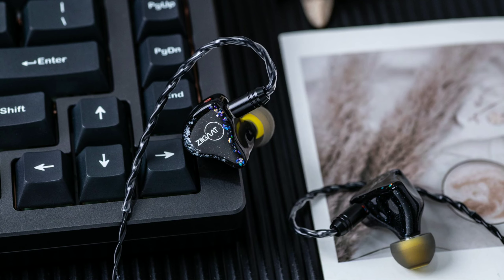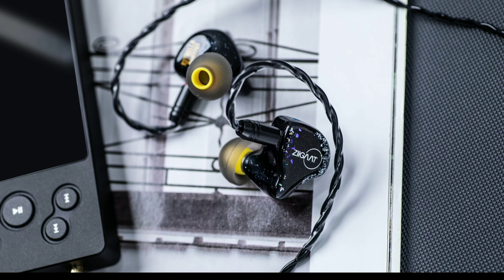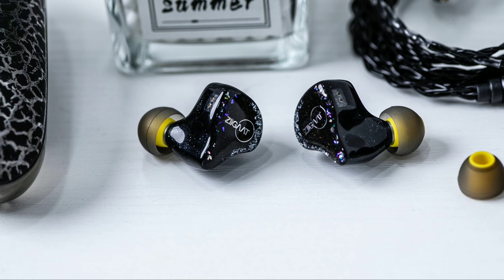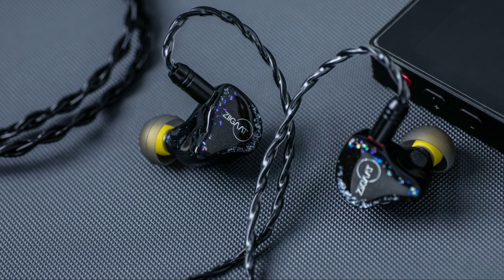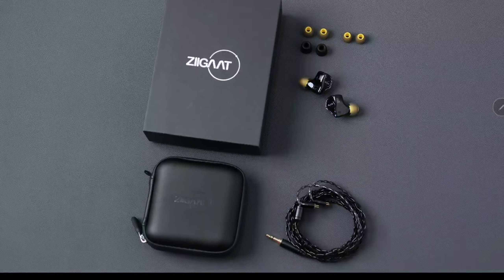The sensitivity is 108 decibels and the impedance is 7 ohms. It also has a very nice build quality overall. Details will be linked below if you're interested — do check it out, subscribe to the channel, and like the content.